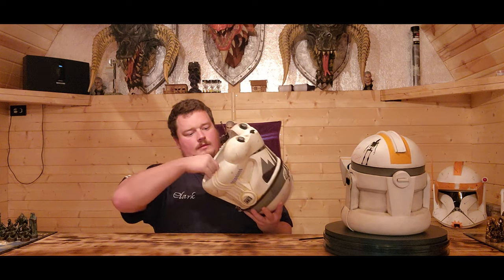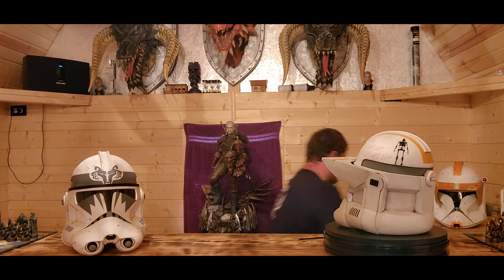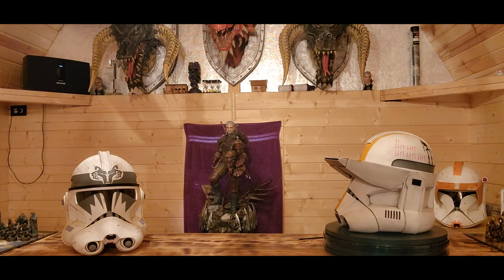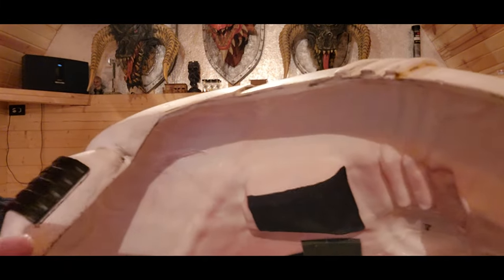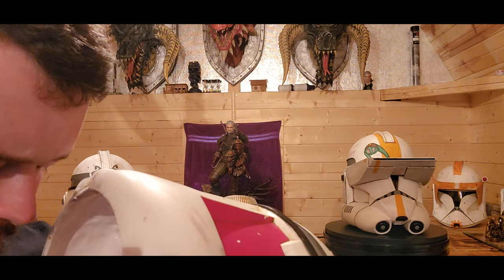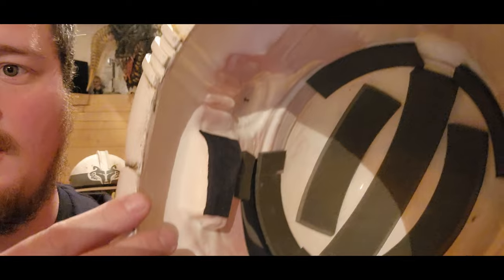There are some issues on the inside — I want to show you what I'm talking about. Up inside here, as the light hits it, you can see right there — it's definitely got an edge to it. I wouldn't call it sharp or anything, but it just looks like the piece was poured possibly in a hurry.